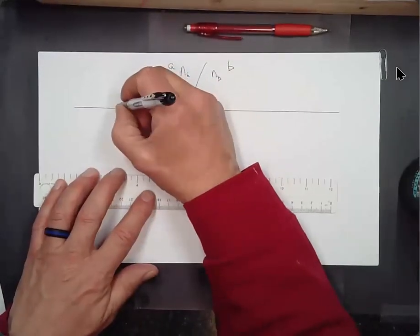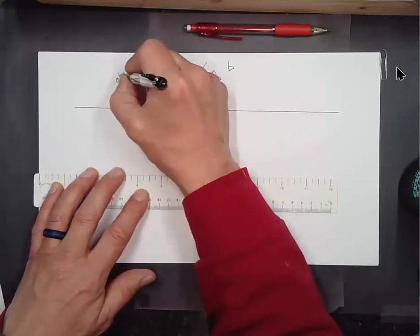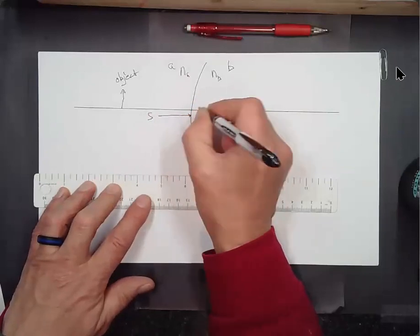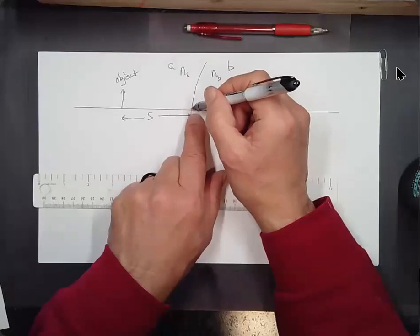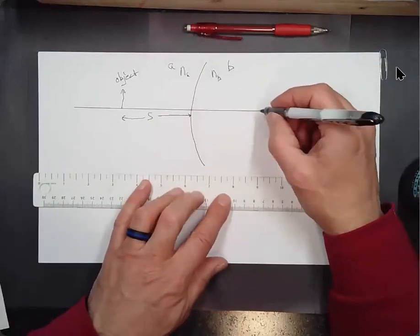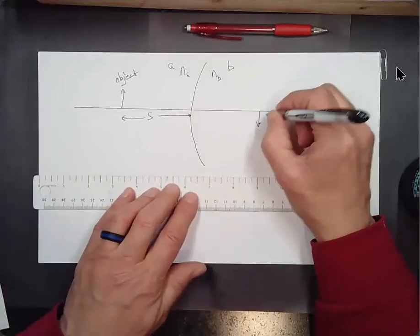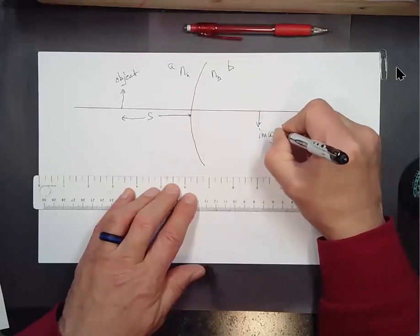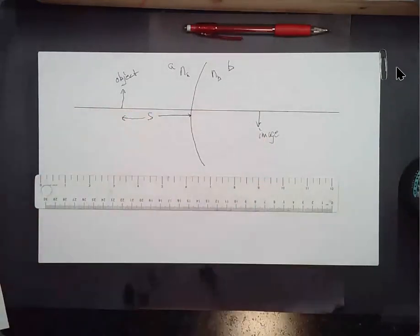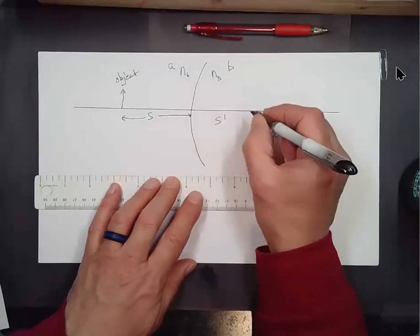Medium A has an index of refraction N_A, and medium B has an index of refraction N_B, so refraction takes place as you go from one medium into the other. We'll put an object over in medium A — that's the object distance S, the distance from the interface between A and B to the object. Then an image might form of that object; it might be inverted, it might not. The distance to the image will be S prime.